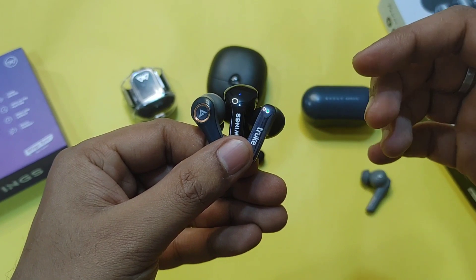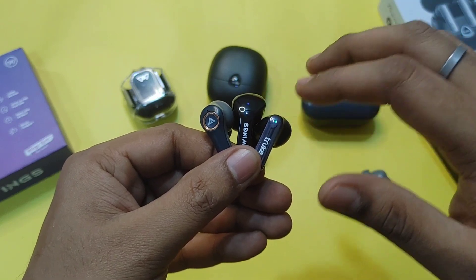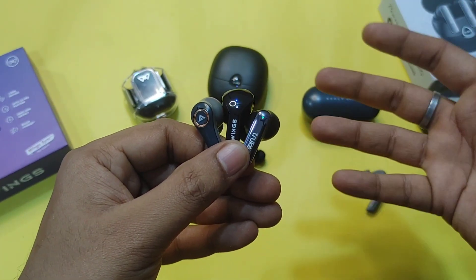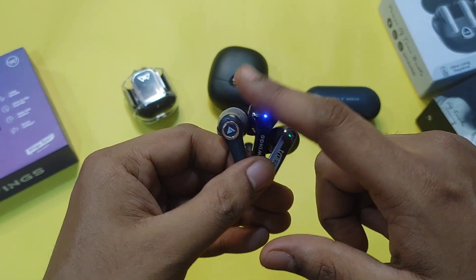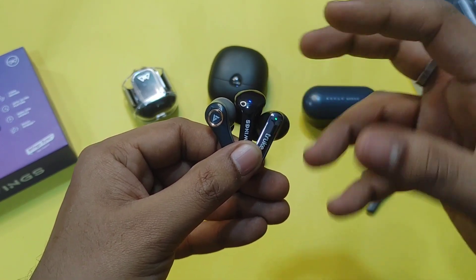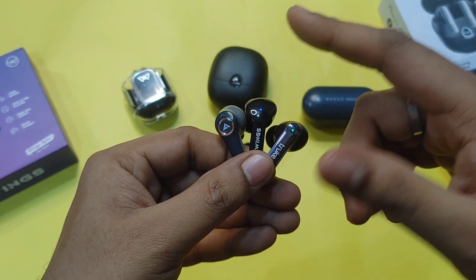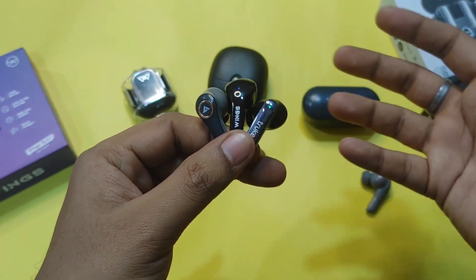For calling quality, the microphone output on these earbuds is decent. In comparison, the voice clarity varies slightly between models, with the Truke and Wings performing comparably in call quality. The EQ modes and overall audio output differ between all three, with Boult also performing well in this category.